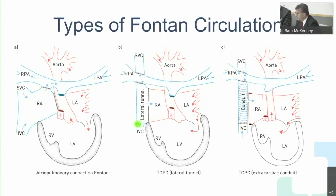Surgeons then developed the lateral tunnel procedure, making a wall from the IVC up to the SVC, partitioning this area from the rest of the single ventricle. Part of it is a plastic patch or Gore-Tex and part is the atrial wall. The problem is it creates hypertension on the atrial wall, causing arrhythmia and atrial scarring.